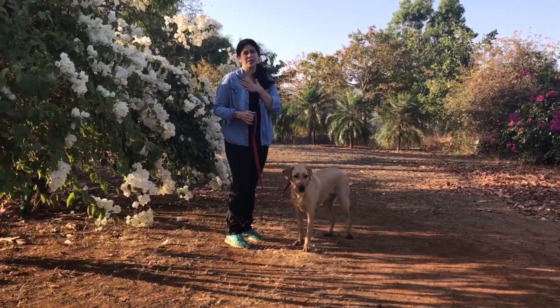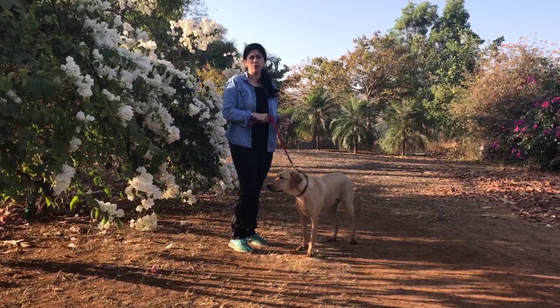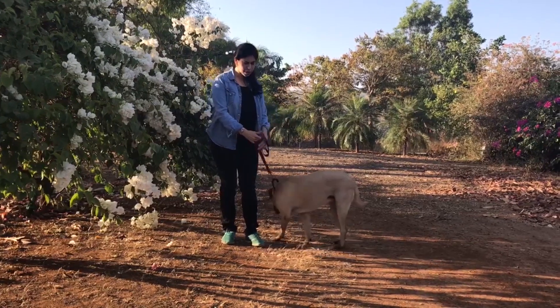And the principle starts with us. If we're constantly walking the dog with a tight leash, you're going to have a dog that pulls you. So you have to first make sure your hand is relaxed and held low.